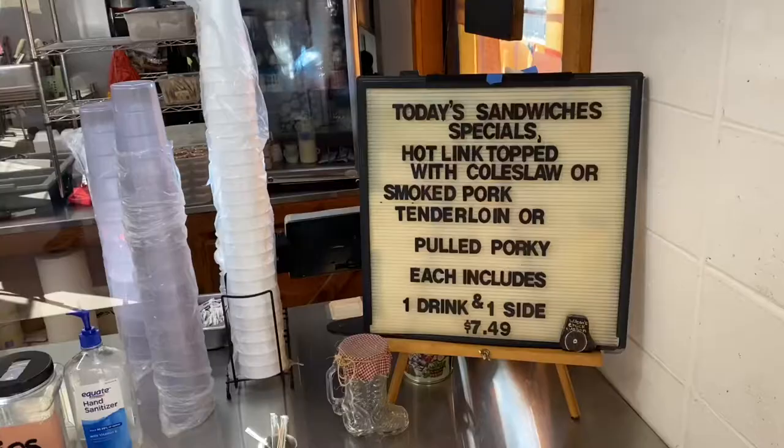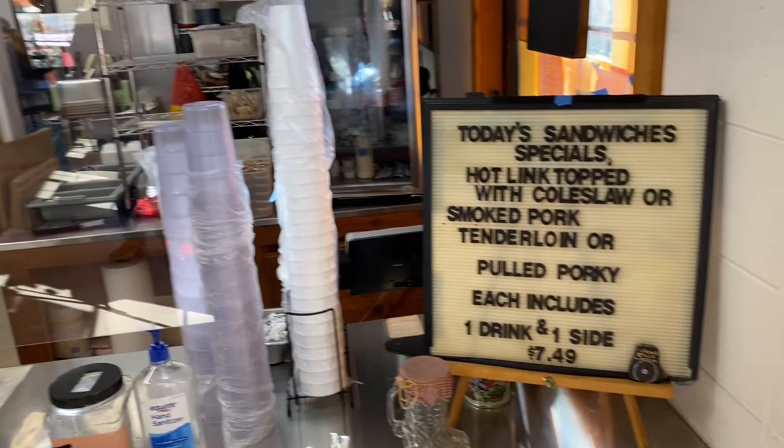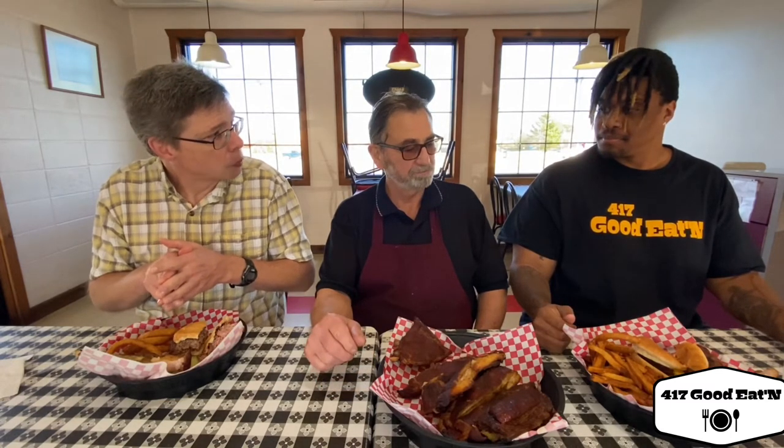So Boots, can you take us through some of the specials you're offering? Pulled pork is a special — that's probably the biggest seller. And the pork loin is a daily special. We also have a hot leaf — put it on a hot dog bun, smothered with coleslaw, and they all come with a side and a drink. I love hot leaves. I wish I would have known that — I would have ordered one. Next time. Like I said, I'll probably come back tomorrow and get them.